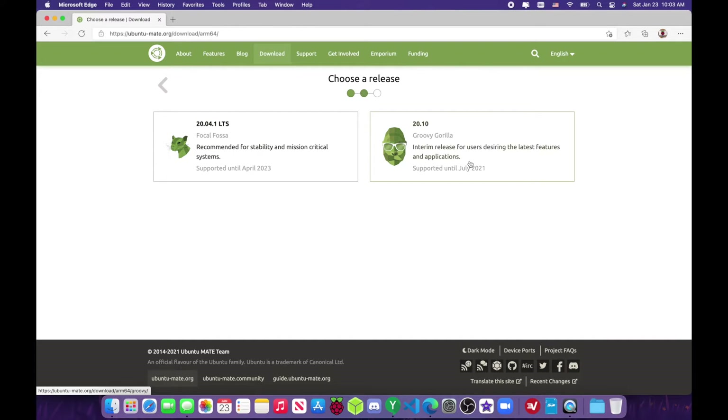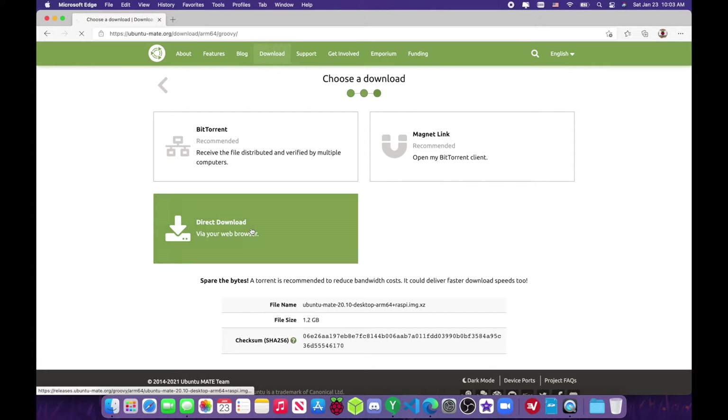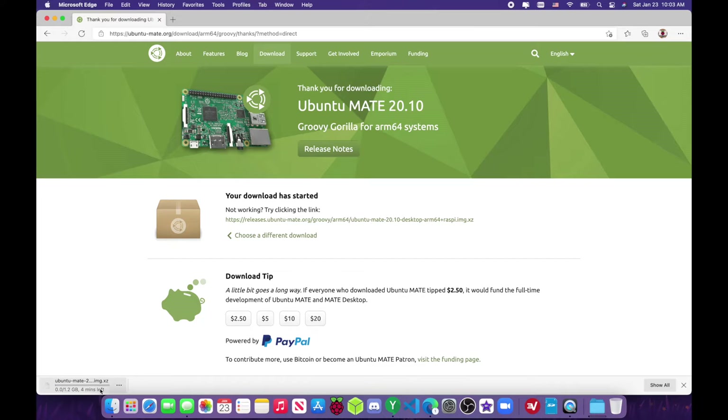You can go with 20.04 if you want, but in this video I'm going to be using 20.10. I am going to be USB booting, so keep that in mind — if you want to USB boot, feel free, it works very well. You can use the torrent magnet link or just direct download; I just did direct download and it'll start downloading.